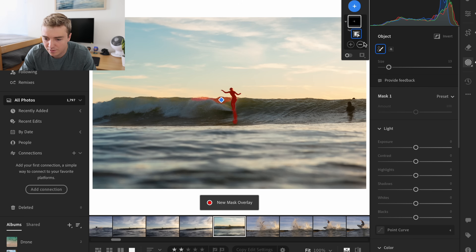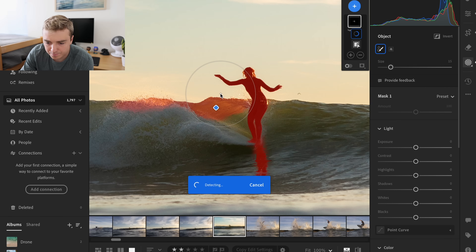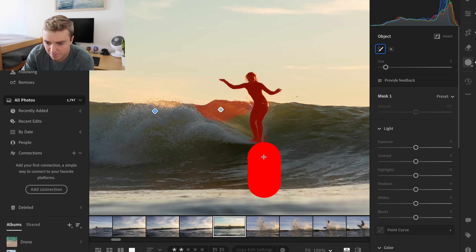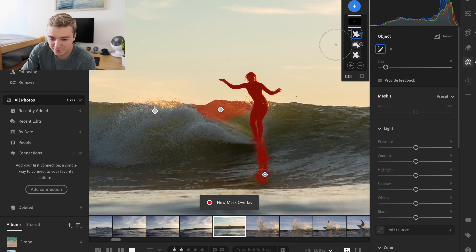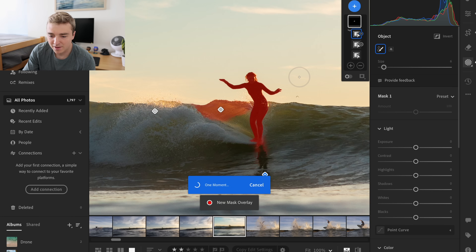Let's try to subtract this little part — I don't want that part. I'll add or subtract the selection as needed. Let me subtract this little part as well and then add the board. I want to add the object — so boom, hopefully that will work. We just want to make them stand out a little bit more.